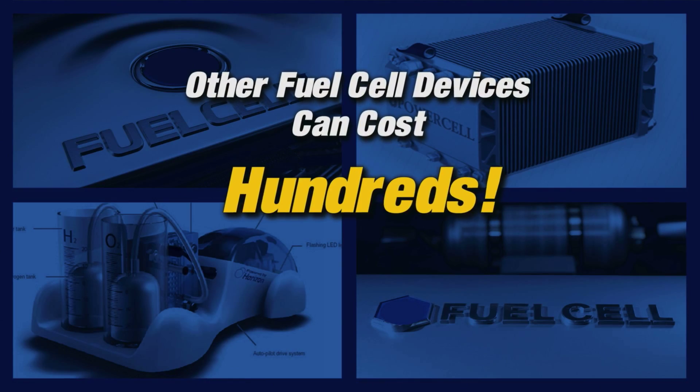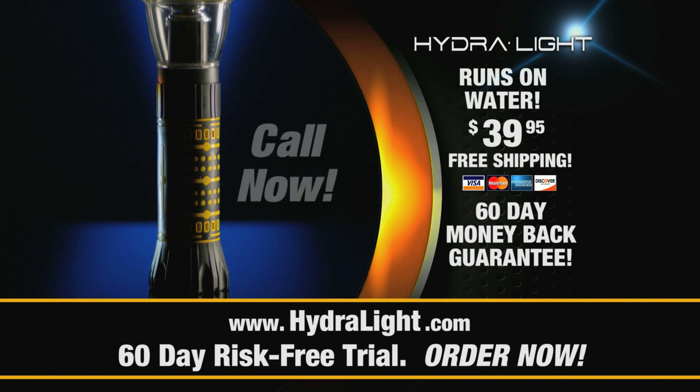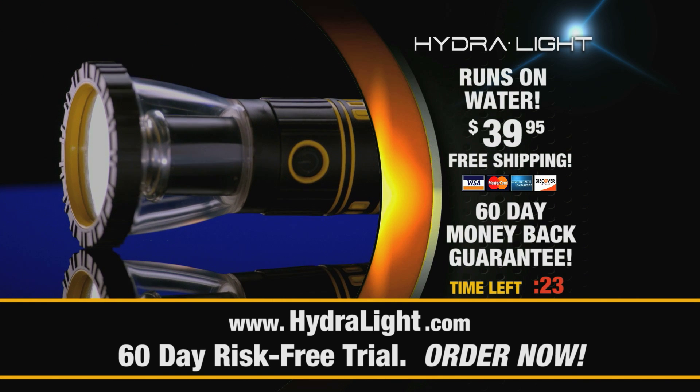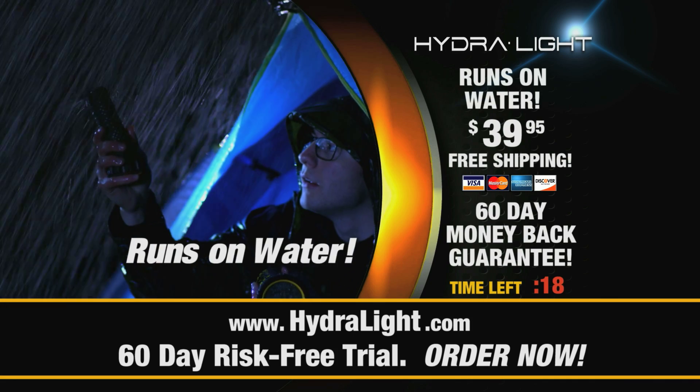Other fuel cell devices can cost hundreds or even thousands of dollars. But call now and you can get your HydraLight for just $39.95. Order right now and we'll upgrade you to free shipping. The HydraLight needs no batteries. All it needs is water.